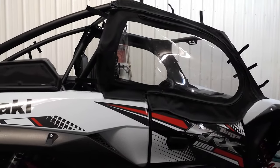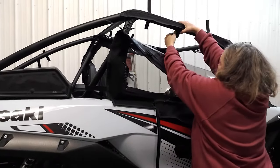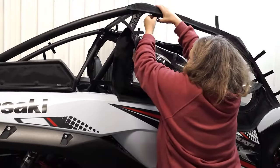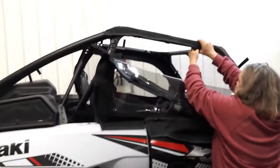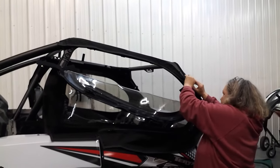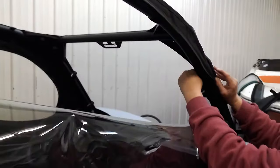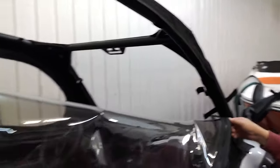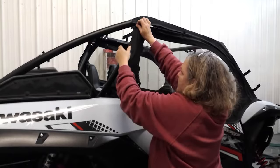Once you know everything's where you want it and lined up, go ahead and unzip this again — you don't have to take it the whole way off. If you already have your roof on, it might help to loosen your roof. If you already have your windshield, just loosen your windshield and they can just tuck right under the windshield and wrap around like that. Go ahead and attach all those and you'll be ready to go — it's completely installed. We also have attachments on the back — you can wrap around and attach them in the back.